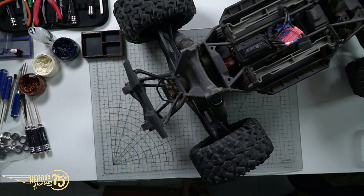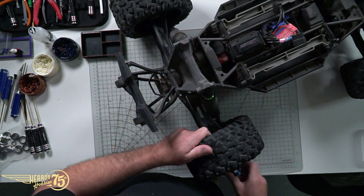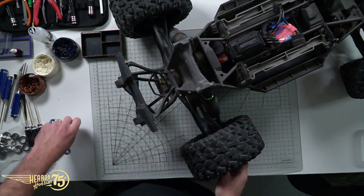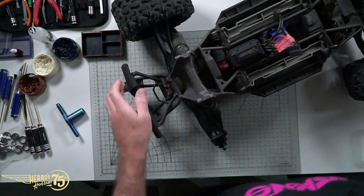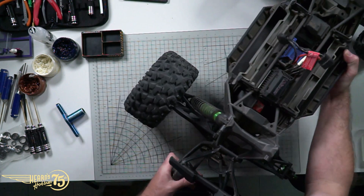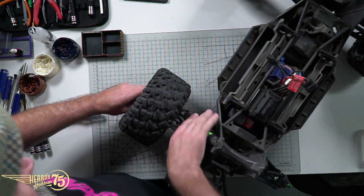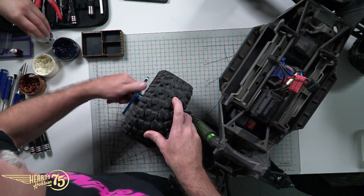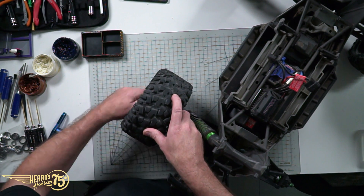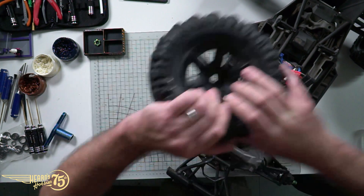We'll start by taking off the body and then whip the back wheels off. Get these wheels out of the way - should make life a bit easier to get the outdrives themselves out. You can see they use a nice amount of Loctite on these wheels. This truck has done plenty of work, and that's why I'm taking the steps necessary here, just to service it and keep on top of the maintenance, keep it performing its best.